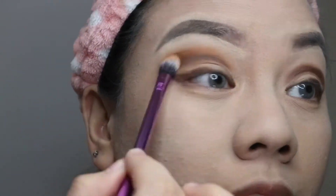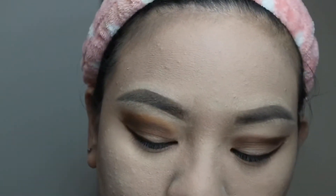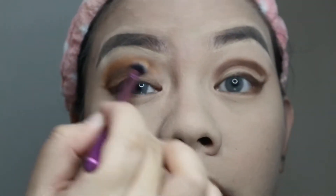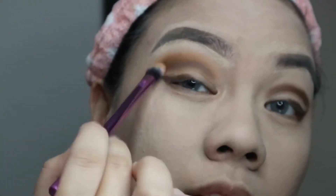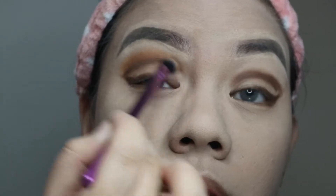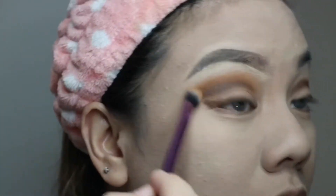You know your eyeshadow is blending well when the color is fading into that transition shade we're applying. You can use a circular motion or a windshield wiper motion, slowly adding product onto the shadow.